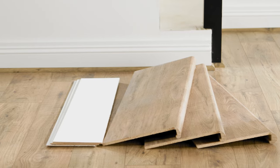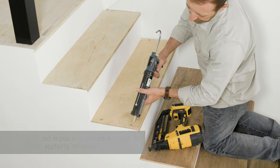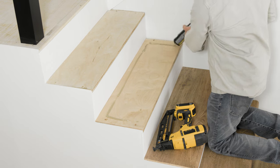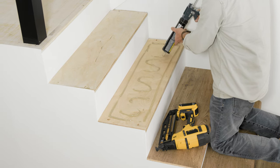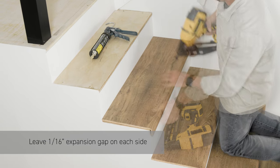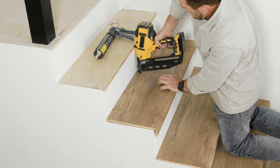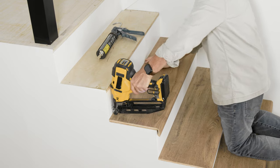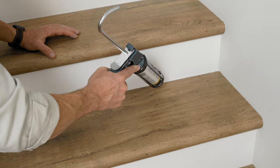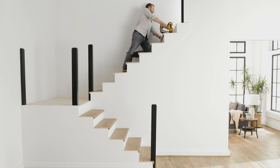Now we're ready for the new stair tread. Set it in place first to ensure a proper fit. Once fitted, apply a thick bead of construction adhesive around the perimeter of the back of the tread, and then a zig-zag pattern in the center. Place the stair tread, remembering to leave a 1⁄16 inch expansion gap all around. To secure, nail the tread within a quarter inch of the back edge only, so the next riser will hide the nail holes. If the optional risers are not being installed, use matching wood putty. Repeat this process moving up the staircase.